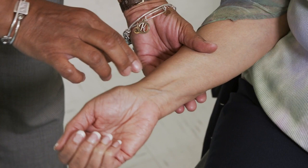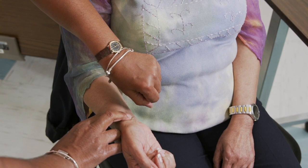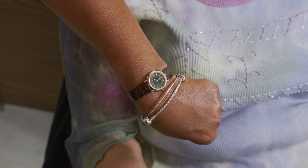Next, after taking the temperature, you will take the patient's pulse. You want to use two fingers and place those over the radial pulse. You'll feel the radial pulse against your fingers. You'll want a watch with a second hand, and you will count the number of pulsations you feel against your fingers for 30 seconds.